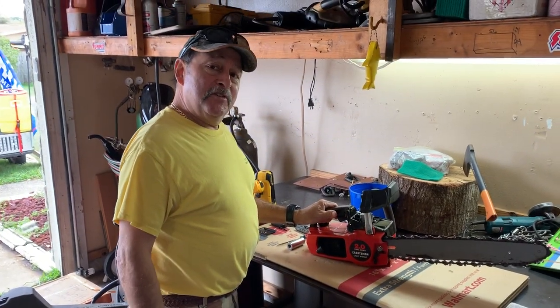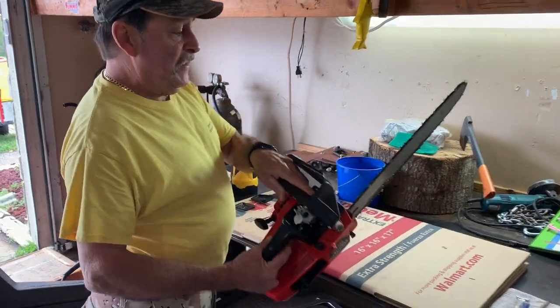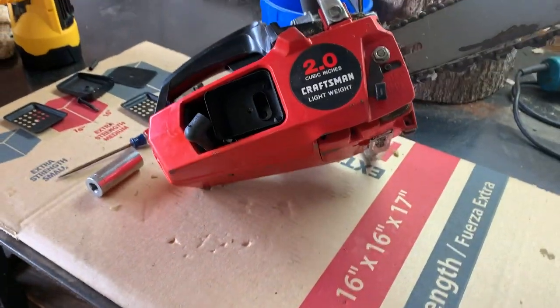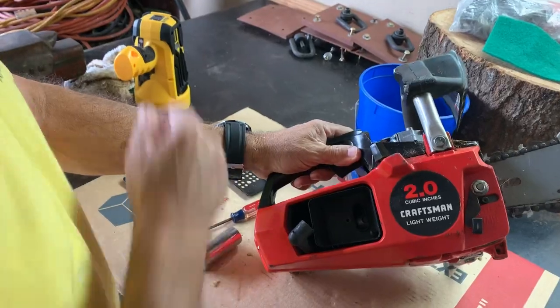Hello YouTube, it's the Dom and Henry show. We're checking out this chainsaw that we got from a friend of ours — been sitting up in an attic for who knows how many years. Before we go too crazy on it, I told Henry let's give it a look and make sure the piston was worth doing anything with.